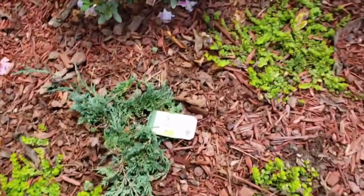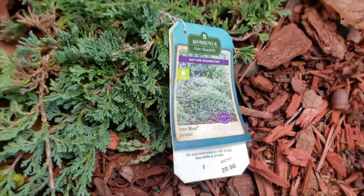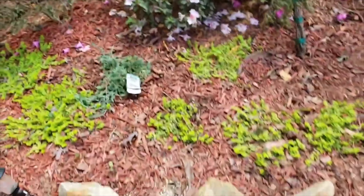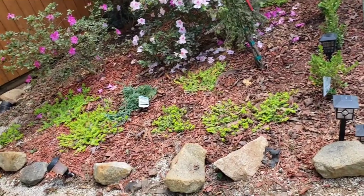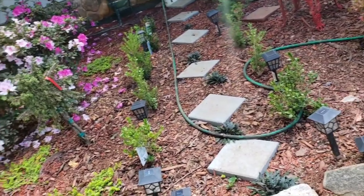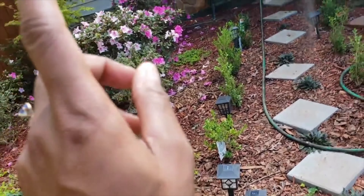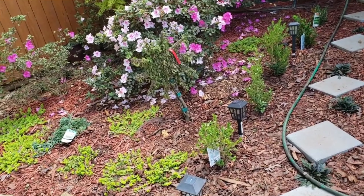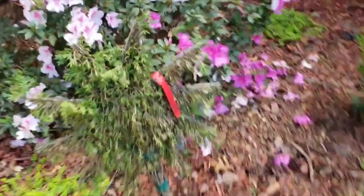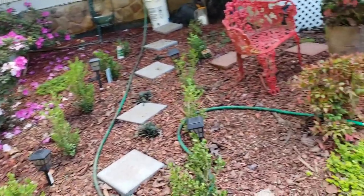Ground cover is working for me. This is icy blue juniper — it's going to get about eight feet wide, and I want it to fill up all over there. I also have to get this star plant in the ground because winter is coming. It's starting to turn brown from lack of water because I wasn't paying attention, so sometimes what works is placing things in the ground so you can keep your eye on them.